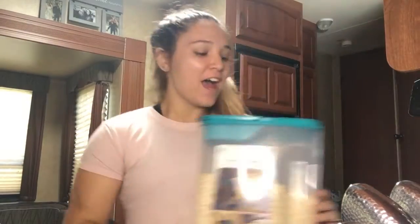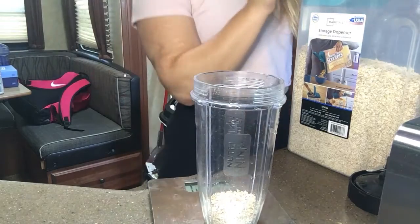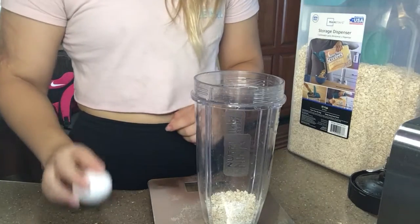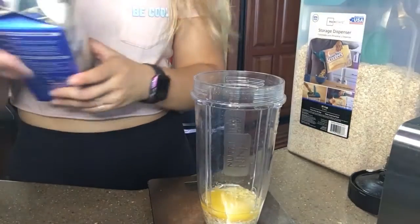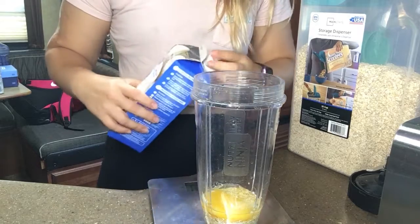I'm back with my oatmeal and I'll be making it right now with you — I'll be giving you the exact measurements. Pour it in and it is about 27 grams of plain oatmeal, one egg, and 46 grams of egg whites — so we will be doing one serving of that.